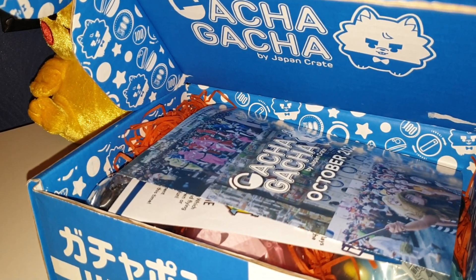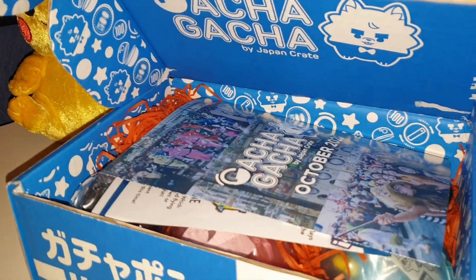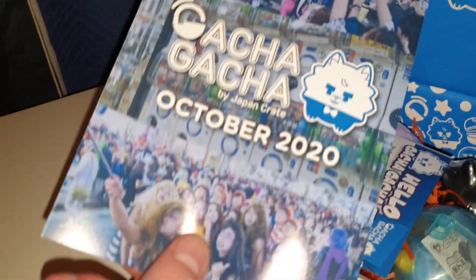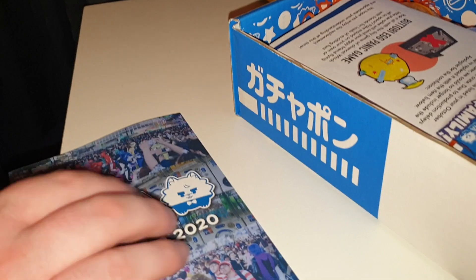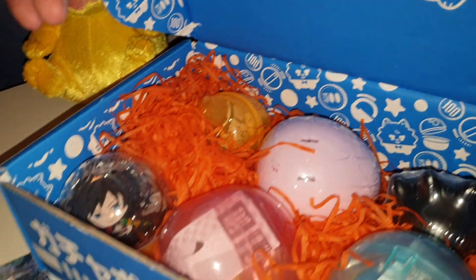The box looks freaking cool — I love the design and stuff. Should we start? Yeah, let's get going. So here we go. This is the booklet but we're not going to look in there, because whenever I've watched unboxings it ruins it — they say this is what's inside. I'm not looking at that because that tells you what's in there. So we won't look at them. This is the main display as you open it — it looks like there's six capsules in there.